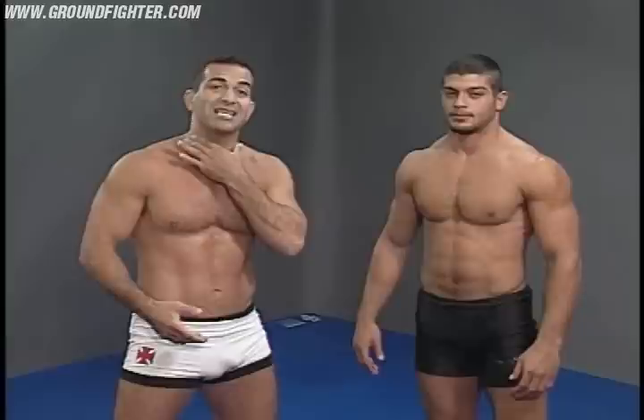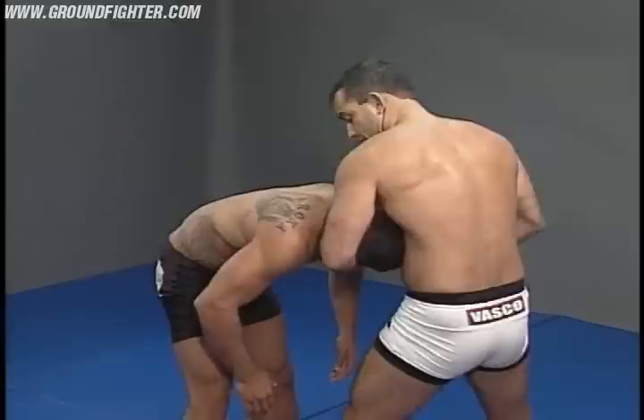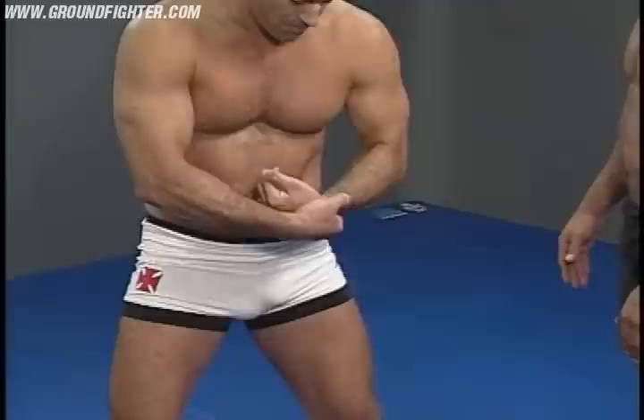When I grab the chin, I control his spine, so he can't move too much. Once here, I grab there, close my elbow, and then everything is tight. Then I come with the other hand and grab here this way, and I bring it towards my chest and close his head with my elbow.